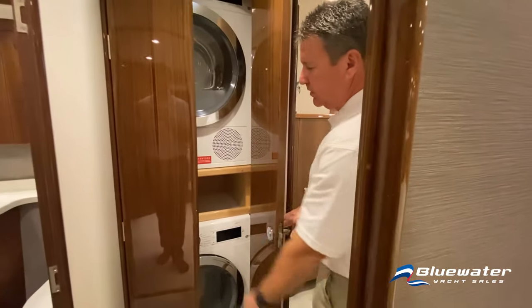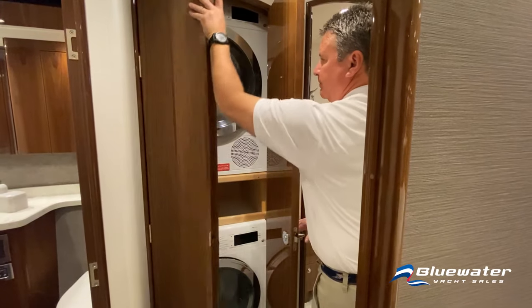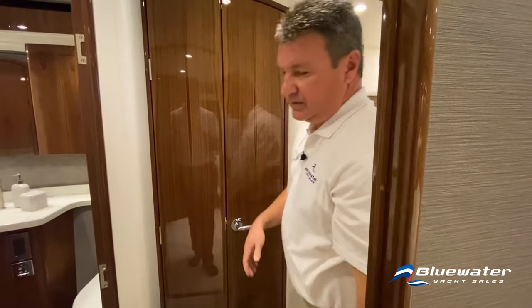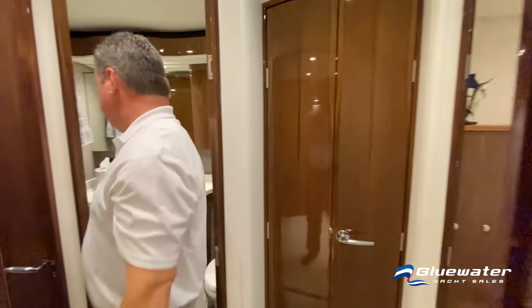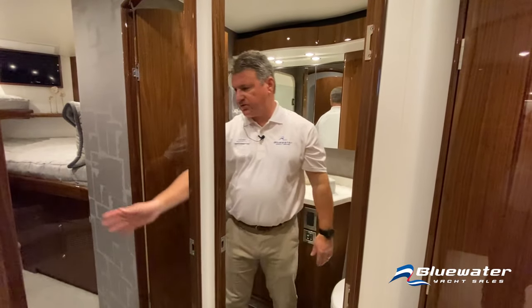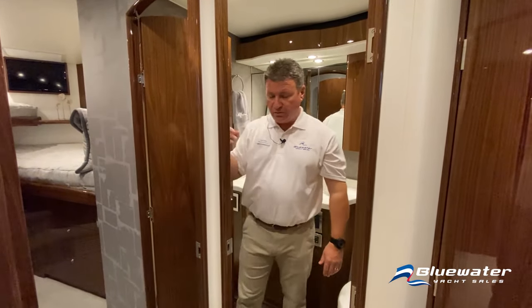Working aft, we have storage, and immediately forward there's laundry with a separate washer and dryer. Forward of that is the guest head with a big shower and direct access to the forward stateroom.